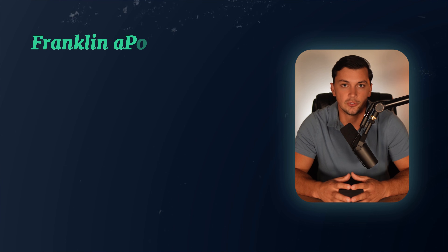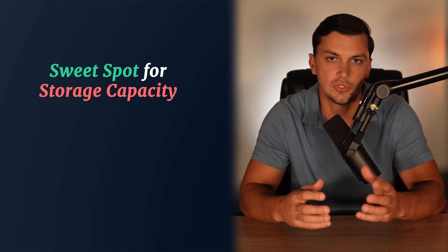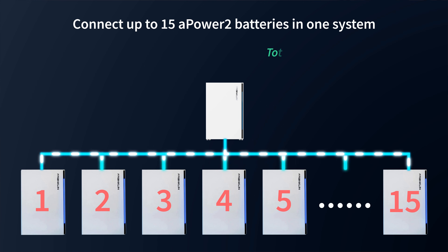A great place to start when looking at the Franklin APower 2 battery is its capacity. The previous model, APower 1, had a usable capacity of 13.6 kilowatt hours, but with the APower 2, that number has jumped to 15 kilowatt hours. Over the past few years, home battery manufacturers have really honed in on what they call the sweet spot for storage capacity, which is somewhere between 10 to 15 kilowatt hours. For most homes, this range hits the perfect balance of not being so small that a single battery struggles to power your home during non-solar hours, but also not too large to where it becomes hard to scale up your system. The Franklin APower 2 is stackable, meaning you can connect up to 15 batteries on one system, taking your total storage capacity all the way up to 225 kilowatt hours.